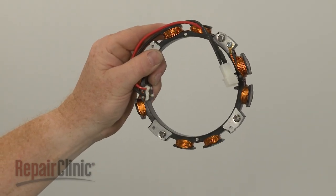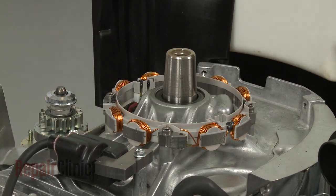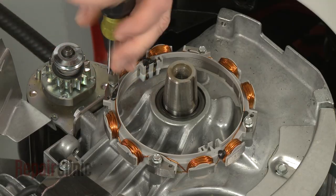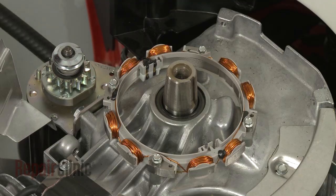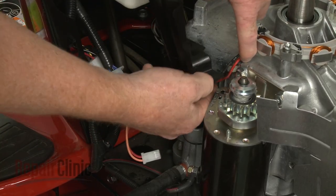Install the new alternator by positioning it on the engine. Replace the screws to secure. Align the wires in the retainers and connect the wire connector.